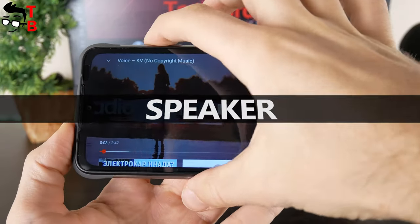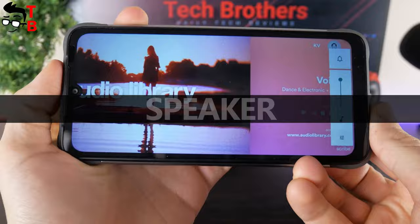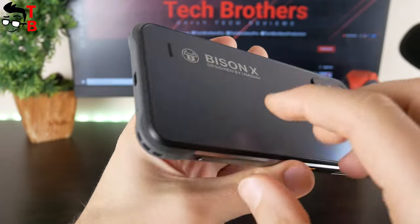Now I want to check the speaker quality of UMIDIGI Bison X10. As I already said, the speaker is located on the rear panel of the mobile device.